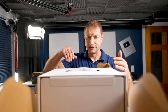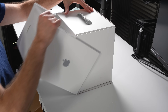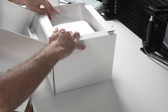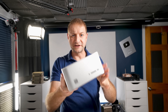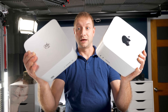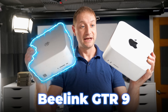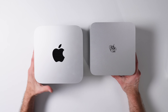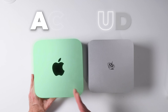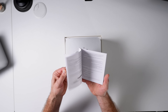What is this? It's an imposter — this is the Beelink GTR 9, and as you can see it's very similar to another piece of gear quite familiar to us: the Mac Studio. On the outside it might look the same, but on the inside it's very different.